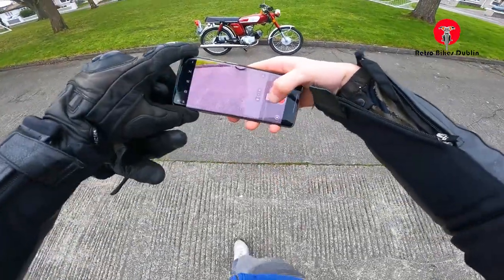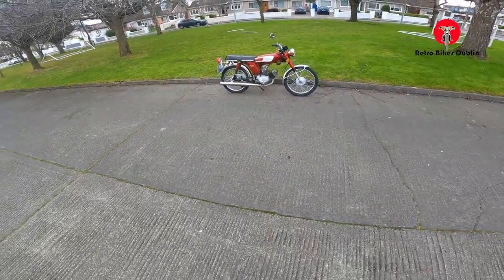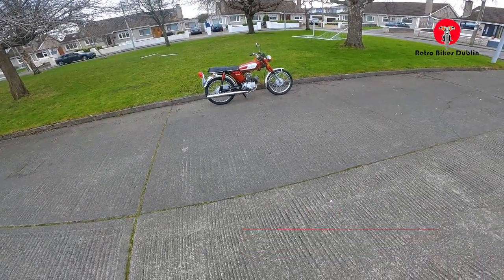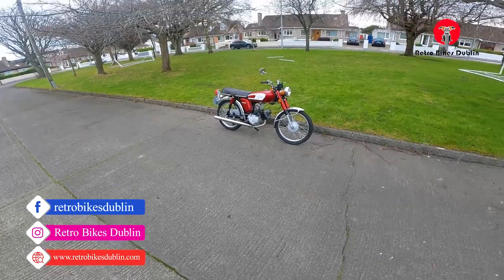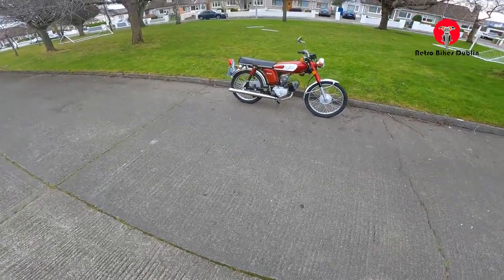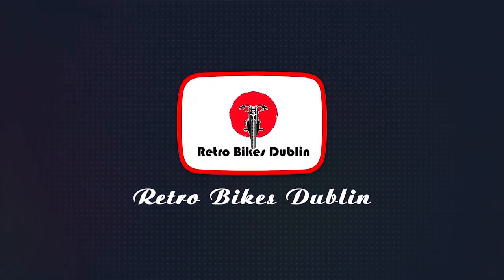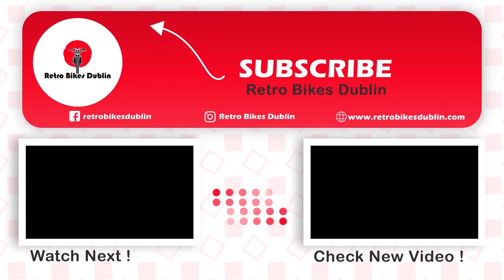Let me get a quick picture of her. But that's it for the YB100. If you've enjoyed the video, please do leave a like, comment, and subscribe to the channel. If you want to reach out to us on our socials, we're at RetroBikesDublin on Instagram and Facebook, and our official website is www.RetroBikesDublin.com. But what more do you want out of your Yamaha YB100? I'll see you next time.